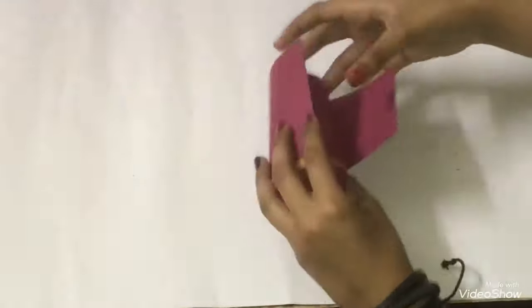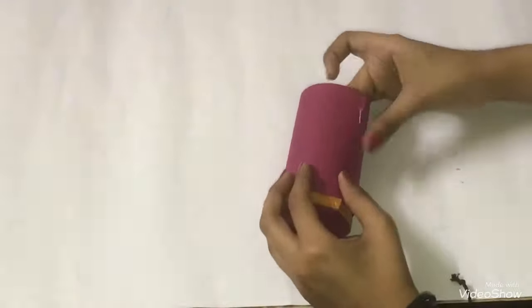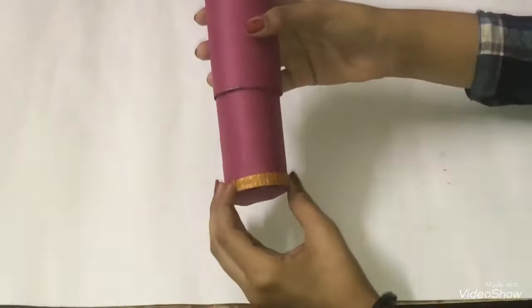Now we are going to make a roll which is bigger than the first roll. Take a paper of 16 by 10 in size. Fold the paper around the first roll, apply glue on it, and stick it like this.